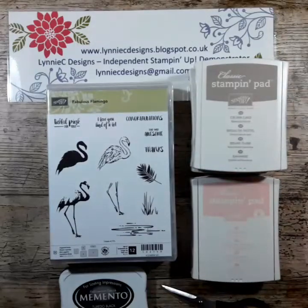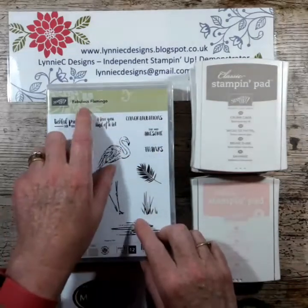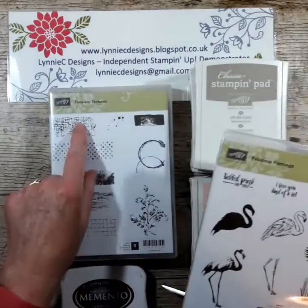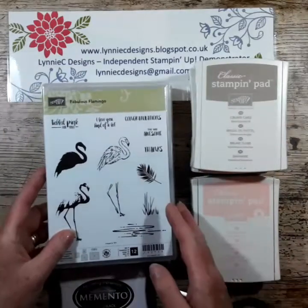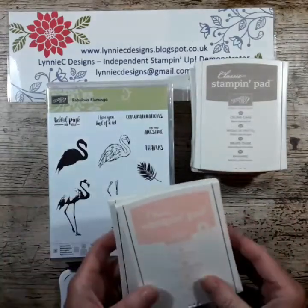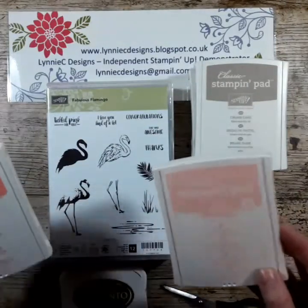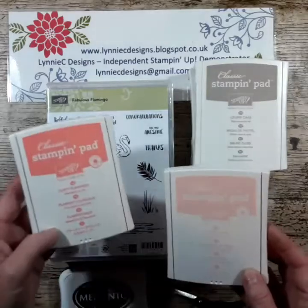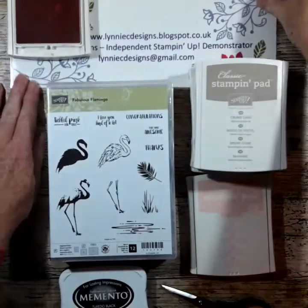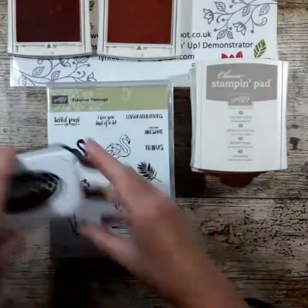Hi, it's Lynne from Lynnie Sea Designs. Today I'm going to show you a quick and easy card using the wonderful Fabulous Flamingo stamp set. I'm also using one of the images from Timeless Textures. The Fabulous Flamingo is a two-step or three-step stamp set, so I'm using Flirty Flamingo and Powder Pink for the bird, then I'm going to outline it with Memento Black.